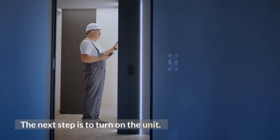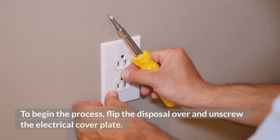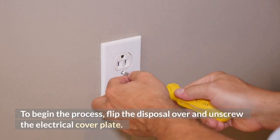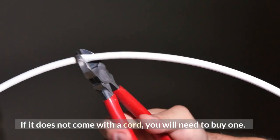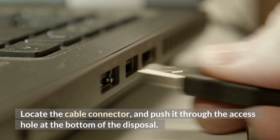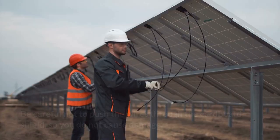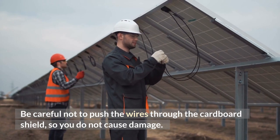To begin the process, flip the disposal over and unscrew the electrical cover plate. If it does not come with a cord, you will need to buy one. Locate the cable connector and push it through the access hole at the bottom of the disposal. Be careful not to push the wires through the cardboard shield so you do not cause damage.